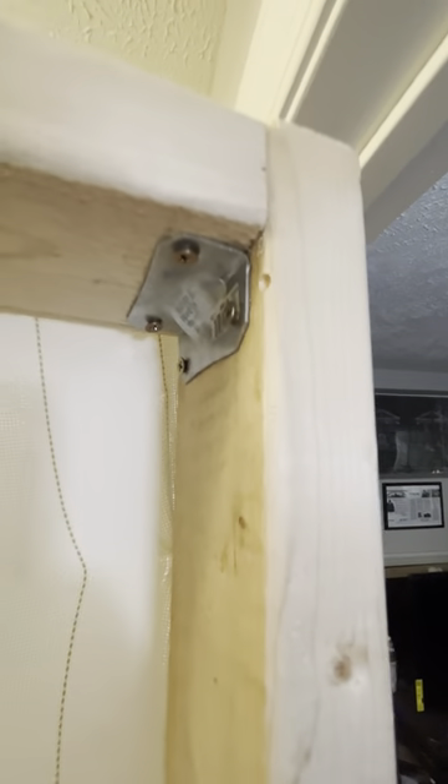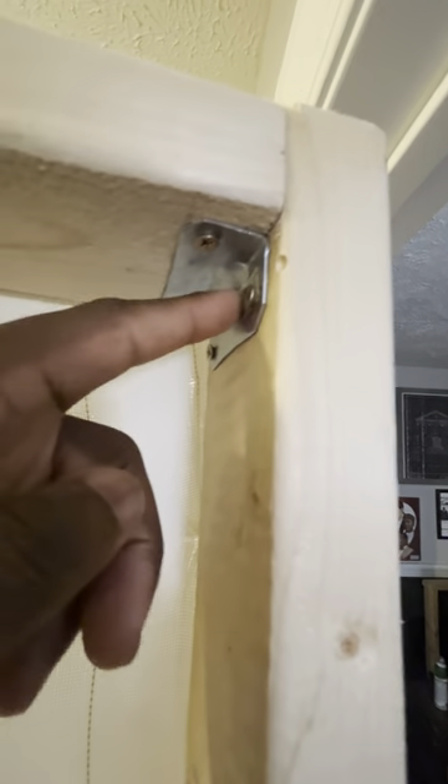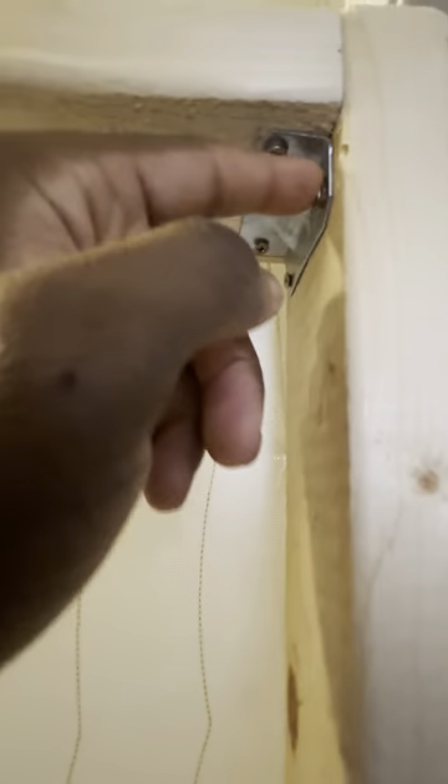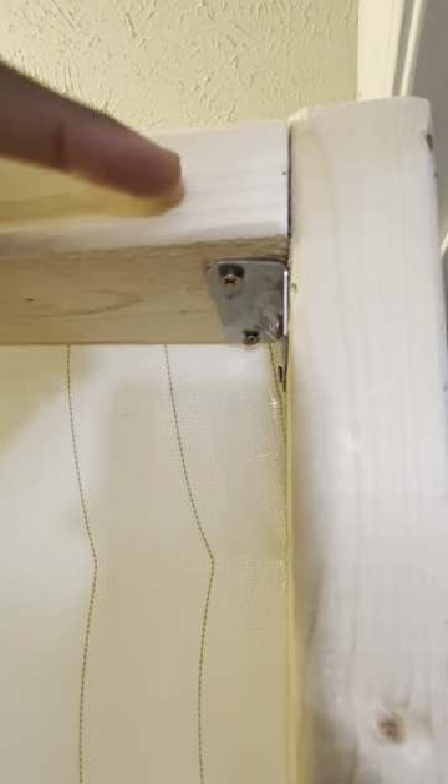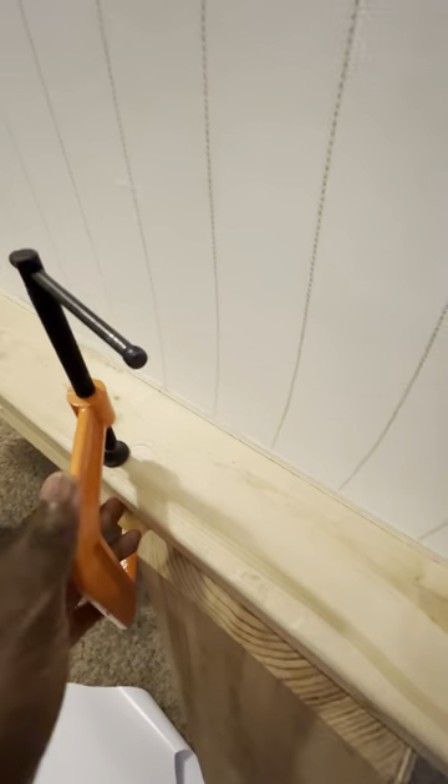These are the little brackets here — they take smaller screws. Make sure your wood screws are longer so that it goes through this, at least to right there. I believe these are 4-inch screws. These are C-clamps. I can move this square frame to any table that I want — very quick, inexpensive, easy to set up.